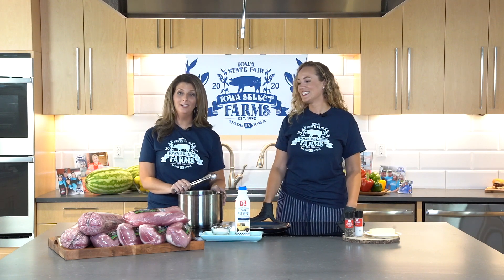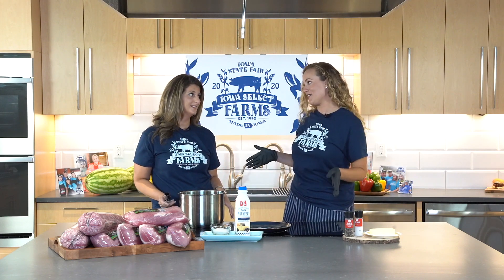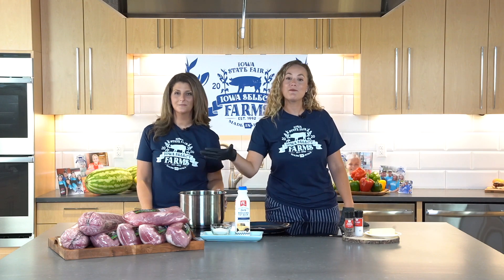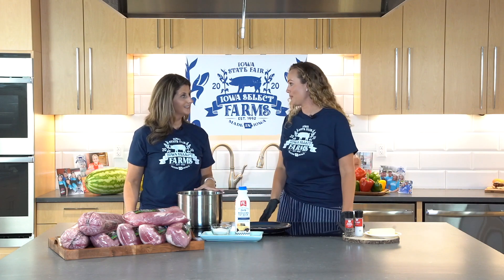Welcome back to the Iowa Select Farms Iowa State Fair 2020 experience. I'm Allison and I'm Carolina. As we all know, the State Fair looks a little different this year because we are bringing it to the homes of our employees and contractors — all 1,600 of them are going to be getting a 50-pound pork bundle.